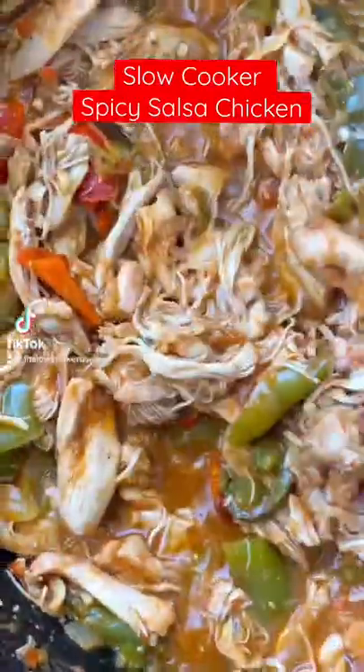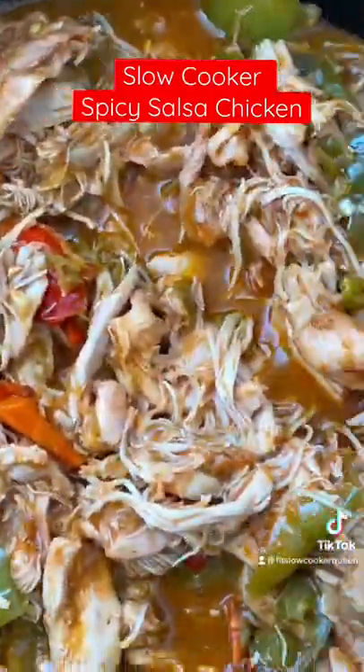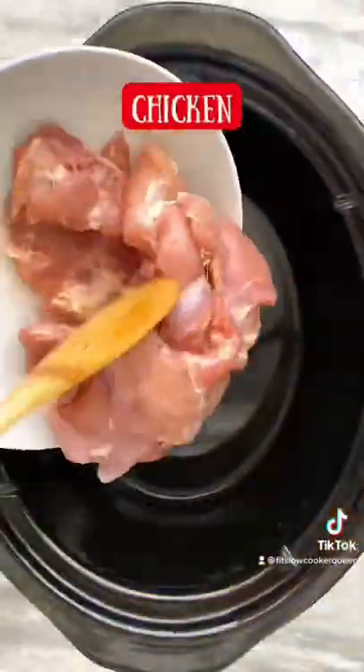Slow cooker spicy salsa chicken. Sit back and let your crock pot do the work with this easy, low-carb, paleo, Whole30-compliant recipe.